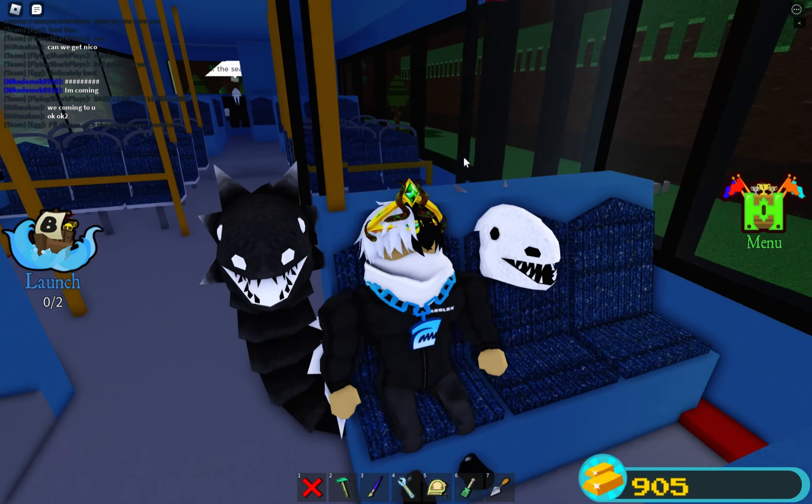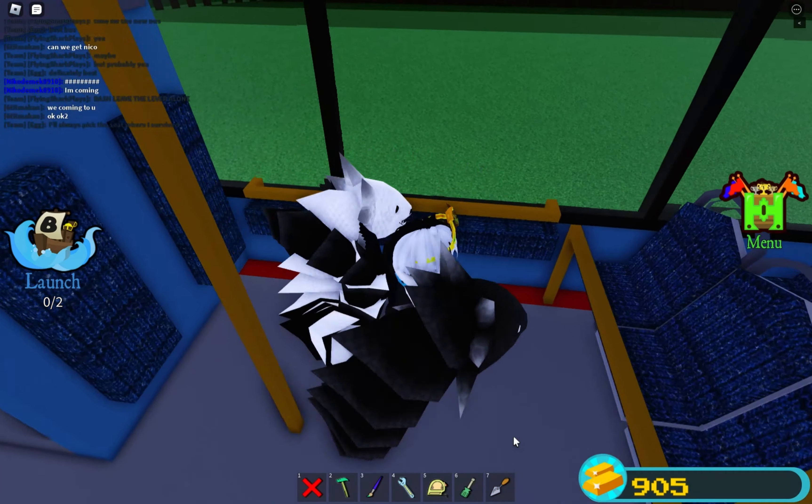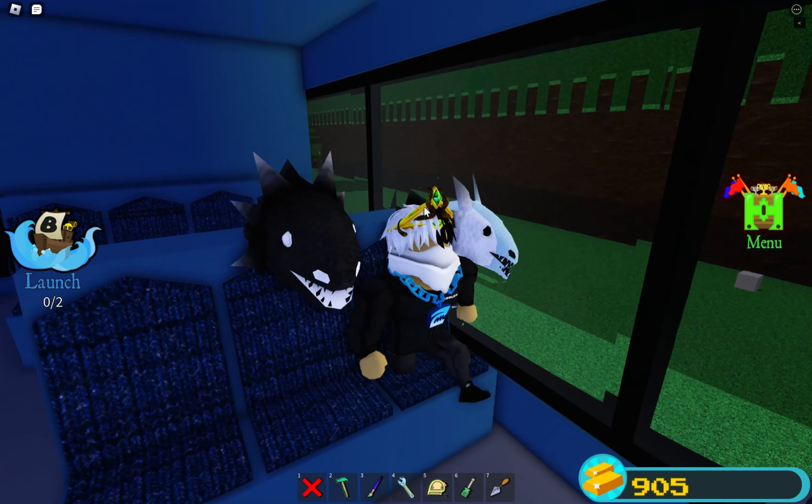Unlike my other buses, this bus has very unique seats — they're in a triangle shape and they all work. In a regular bus this will be the bit where you put shopping and stuff, and then you can sit down. Here are the regular seats — pretty nice and cozy, very unique compared to my other buses.